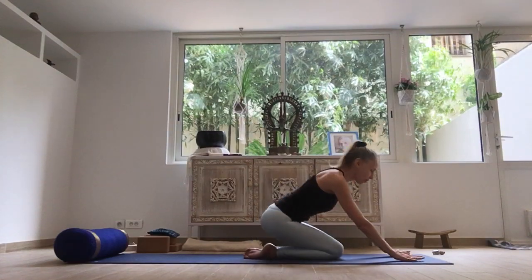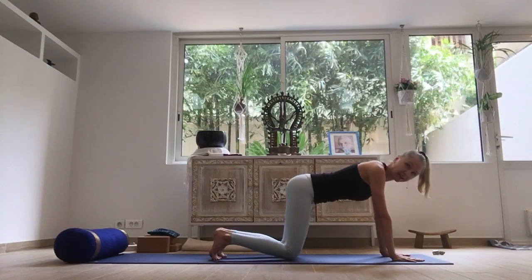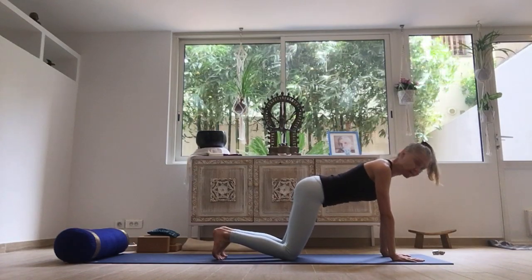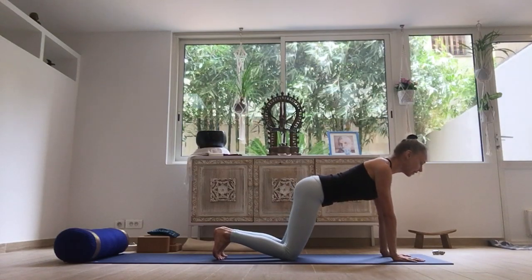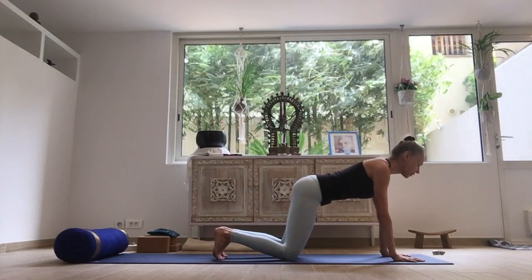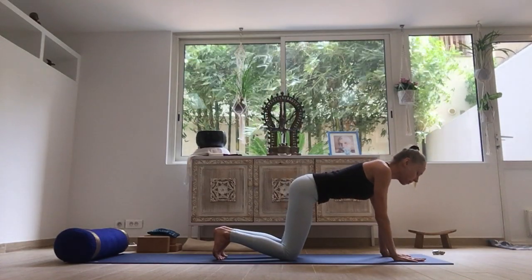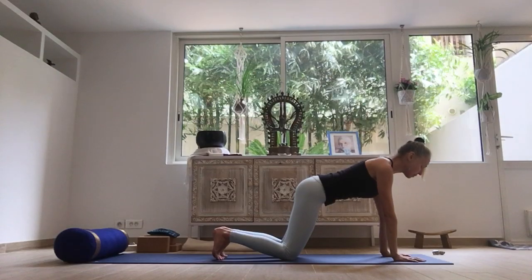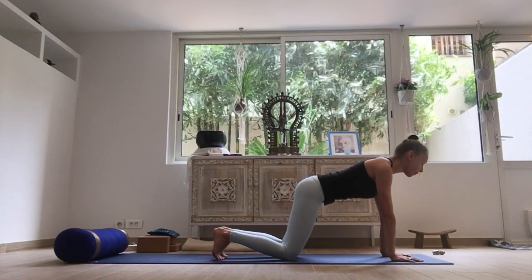Walk your hands forward in front of you, coming onto the hands and the knees. Tuck the toes under behind you. Bring the shoulders over the wrists and the hips a little bit forward of the knees. Pull the whole belly area in and try to elongate the spine from the sitting bones through the crown of the head. Reaching the sitting bones in this direction, reaching the crown in the opposite direction. Press into the hands and try to fill in that space between the shoulder blades, so you feel like the sternum is working away from the floor.